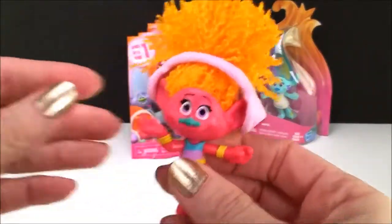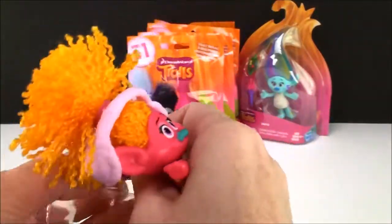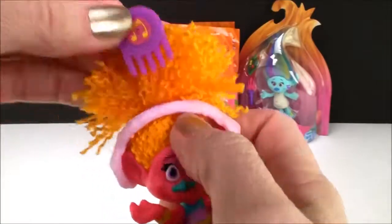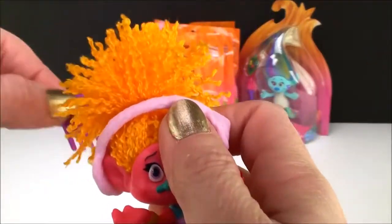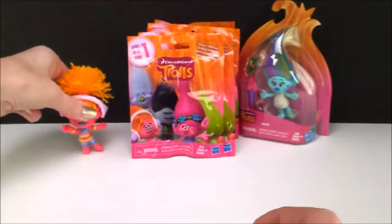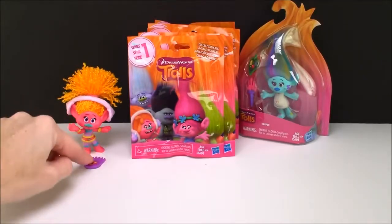Ready to start the party! Woohoo! Let's see what else we have in the package. Oh, here's a little comb to comb her hair. Perfect. All right DJ Suki, here's your little comb.